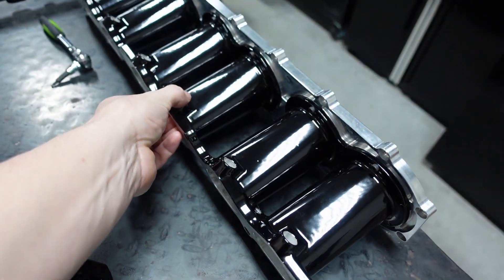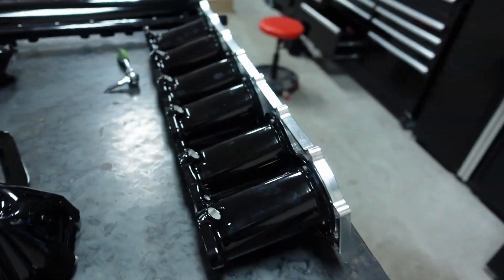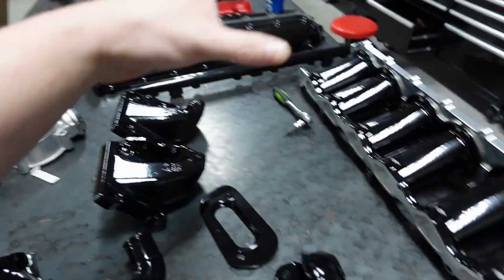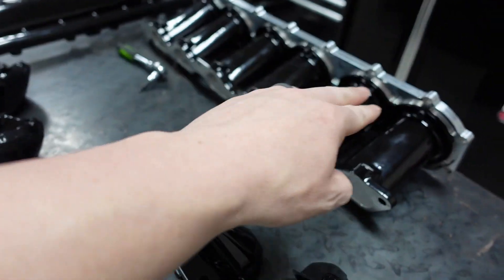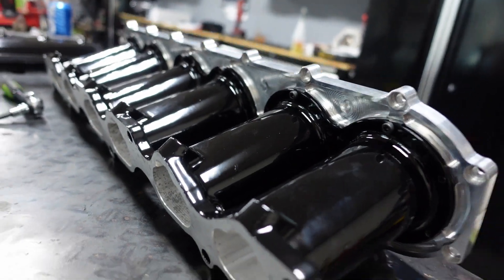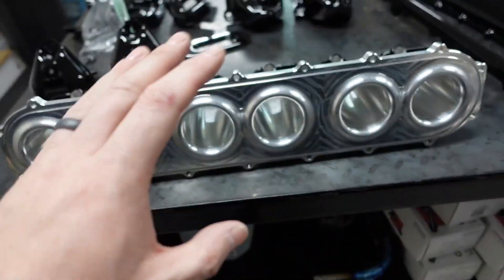Austin stripped them all for me. We were talking and he messaged me like, 'Do you really want to powder this center bar?' I said yeah, and he said he thought it'd look better raw. I'm so glad he told me that because it looks so much more badass. The gloss black will be clamped to it as a separator, so you'll see it from the top, separating the two sides, and you'll be able to see the machine marks.